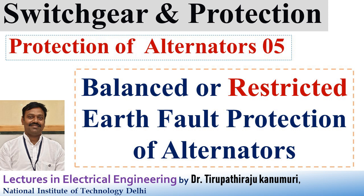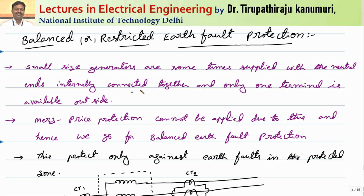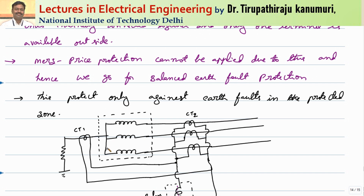Today we are going to discuss about balanced protection, which is also called as restricted earth fault protection of alternators. For the case of small generators or alternators, sometimes the three-phase terminals on the neutral side are connected together and only one terminal is available outside. So we know that Merz-Price protection or differential protection can be applied only if there are three terminals on both sides. But here, as only one terminal is available, differential protection cannot be applied. So in that case, we go for this balanced protection scheme or restricted earth fault protection scheme.